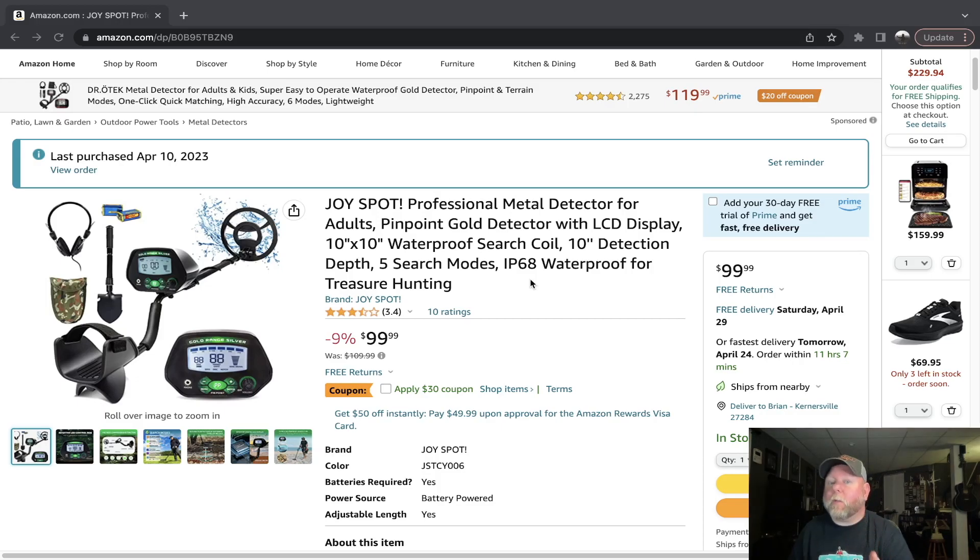One more thing I dislike about this detector is that it takes not one but two nine-volt batteries, and I don't like that at all. You'll have to invest in some rechargeable nine-volt batteries because they're pretty expensive these days. Thanks for coming over, thanks for tuning in and watching. Stay tuned for the next one and as always — plan, prepare, and practice. Andy out.